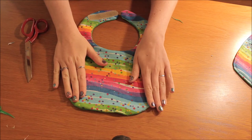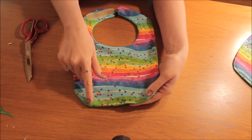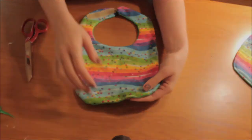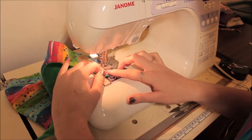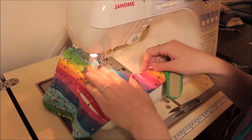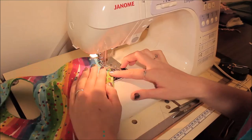We've nearly finished the bib. All you need to do now is do your top stitching all the way around the edge of the bib. And the baby bib's done!